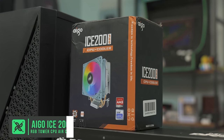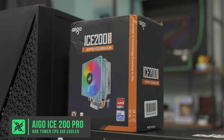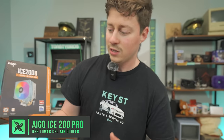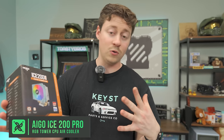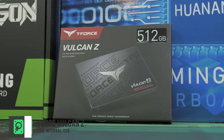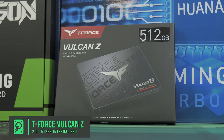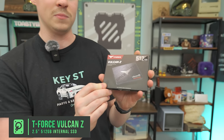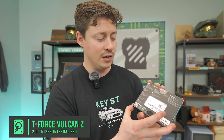Typically these combos do not come with coolers. What we have here is an AIGO ICE 200 Pro — a pretty decent company we've used quite a bit. It's a very cute box, and I'm assuming this cooler is going to be really tiny, but these things usually work well for the LGA brackets we need and typically come with them. For storage, you have the option to buy on AliExpress or elsewhere — this is a 512GB 2.5-inch Vulcan from Team Group, an awesome drive. Pretty quick for a standard 2.5-inch SATA interface, and it'll definitely do the job and hold plenty of games.